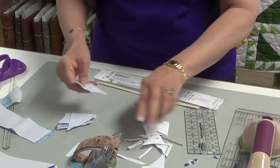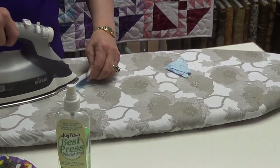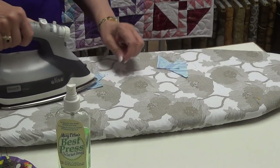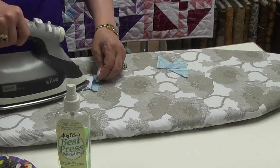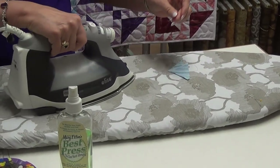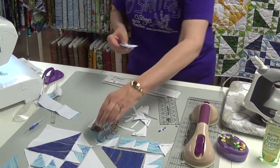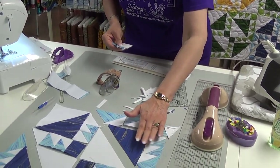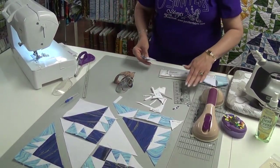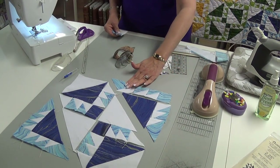Again, I'm going to press to the dark. On these, you only have one little dog ear to take care of. I'm going to stop there because I know I only need two of them. The next step then is actually getting your half square triangles in the right order.